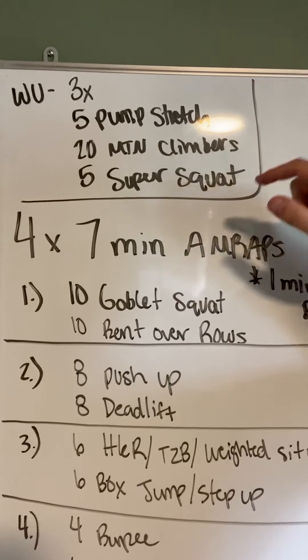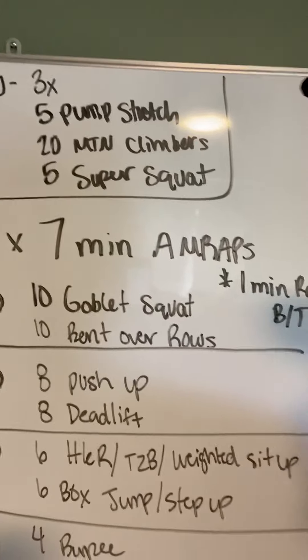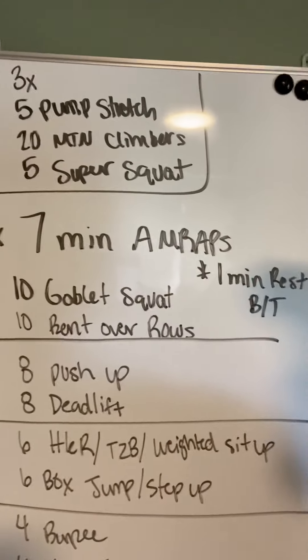Five pump stretches, 20 mountain climbers, five super squats.